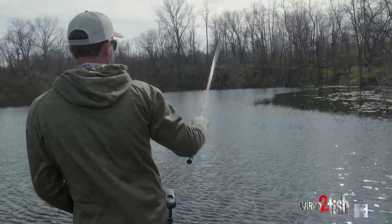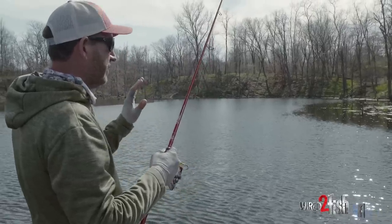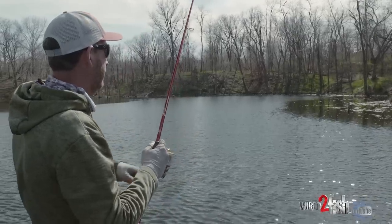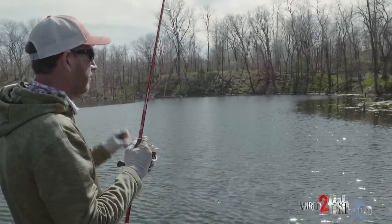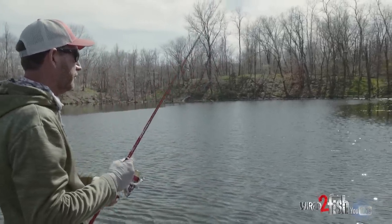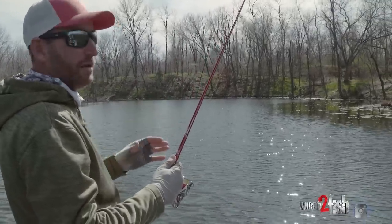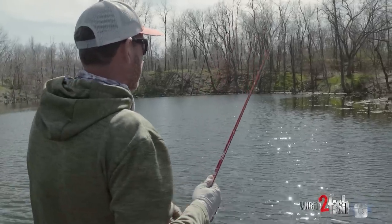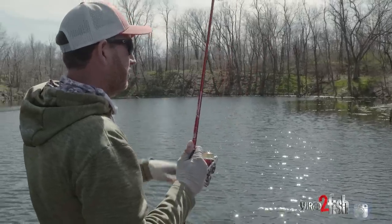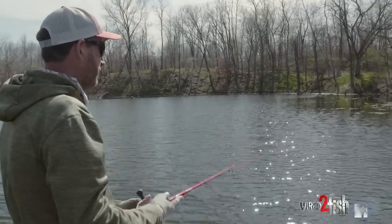With a wacky worm, my typical cast — I'm going to throw it out by whatever target I see, where I'm thinking a fish may be. I'm going to allow that bait to fall on a totally slack line long enough to where I think it's going to be on the bottom or really close to the bottom. Then I'm going to kind of bounce that slack. I don't want to pull the worm — I want to bounce it. It's not a technique where I'm concerned with fishing it all the way back to the boat. It's about fishing those specific targets. It's a slow technique, not something you're going to cover a bunch of water with. That's why it's so target-oriented, and why my sunglasses are so important when fishing a wacky worm.